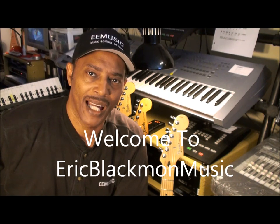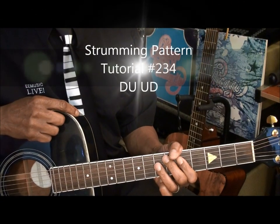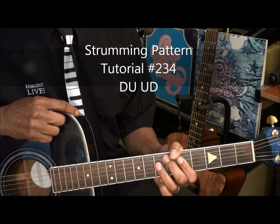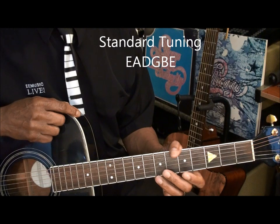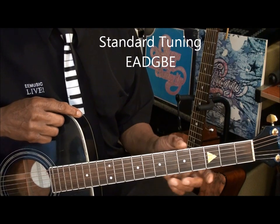Welcome to Eric Blackmon Music. Hi, and welcome to strumming pattern video number 234. The guitar is tuned standard, EADGBE, and we're not using a capo.